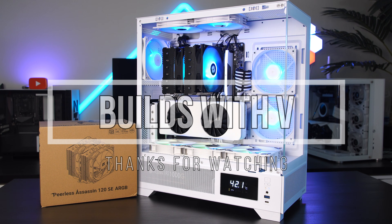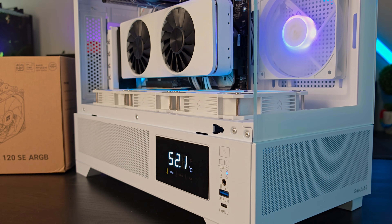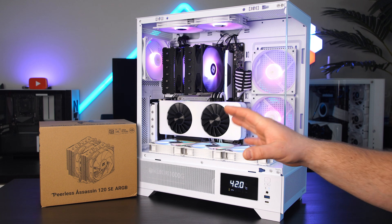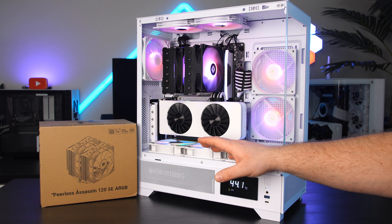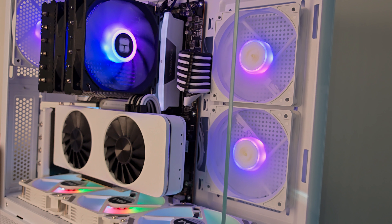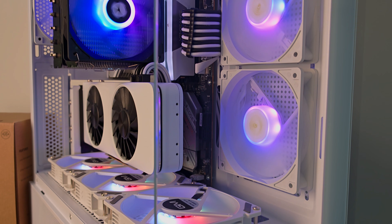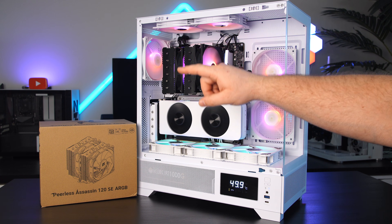And there it is — fully installed and working great! If you found this video helpful, I'd really appreciate a thumbs up and a comment down below. Links to everything are in the description. I also wanted to mention: I get asked what I do with extra parts I no longer use, so I've decided to start a Patreon account where I'll be giving away parts used for testing and making videos. The subscription will be monthly — I haven't fully decided the price yet, but I'll try to make it as affordable as possible. Thanks for watching and I'll see you in the next one!